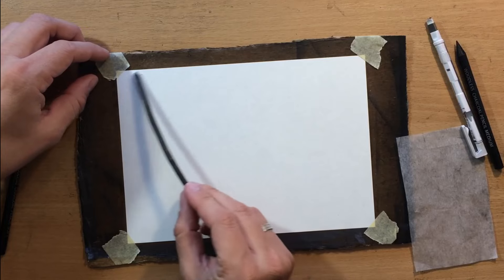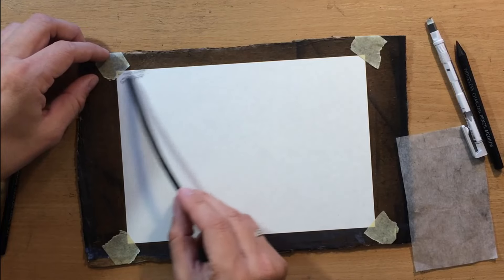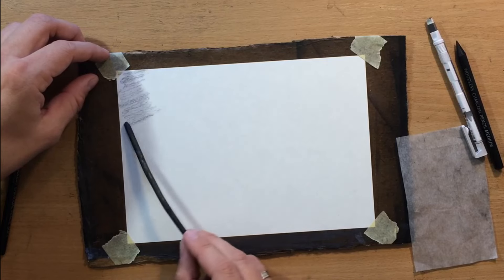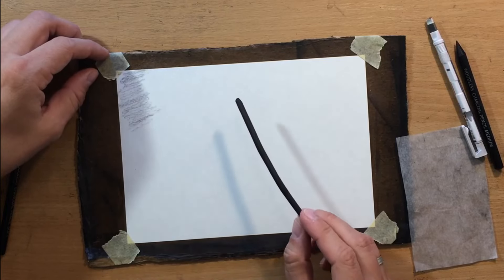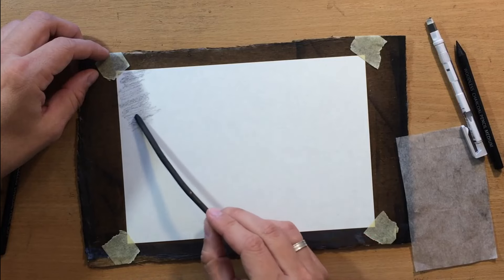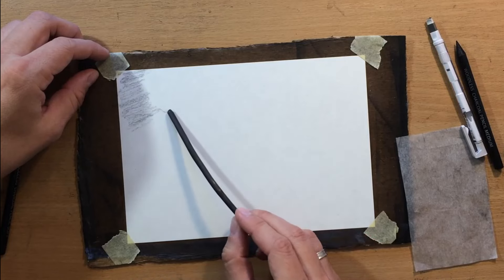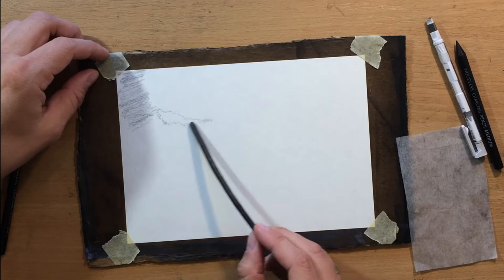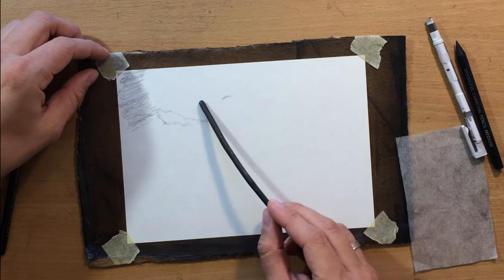Let me start by shading some of the background using this piece of willow charcoal, and while I'm doing that I'm going to talk a little bit about the properties of willow charcoal — what it is and why it is so useful when drawing landscapes like this one.